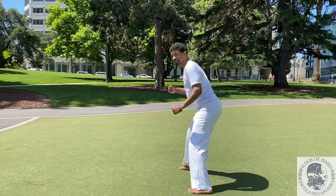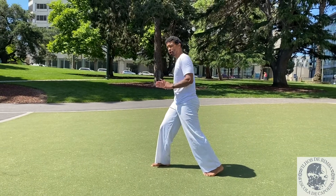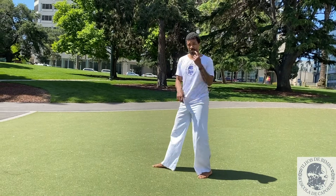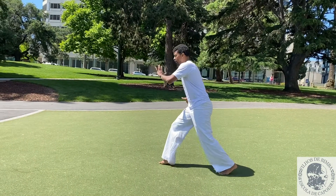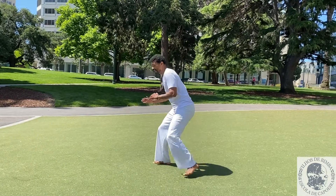As you do this kick, you want to make sure that you're envisioning pushing a door open with your foot. If I go like this I'm gonna hurt my toes, so I'm gonna go here and push, using my hips to thrust forward and give me power.